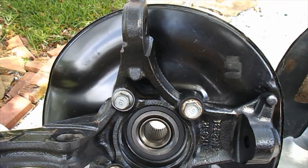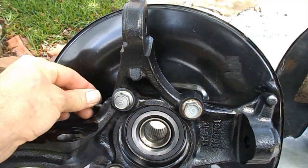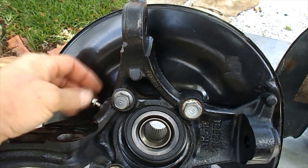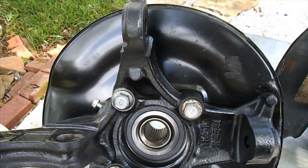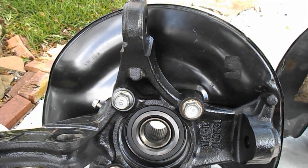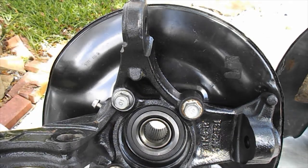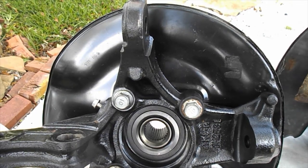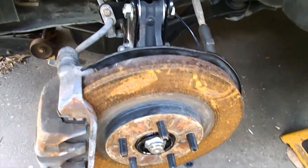I'm going to splice together a couple of videos here and show you what the full assembly looks like on the driver's side in the next clip, go through the modifications again, then do the passenger side with hopefully more step-by-step detail.